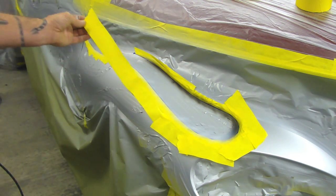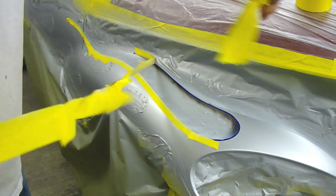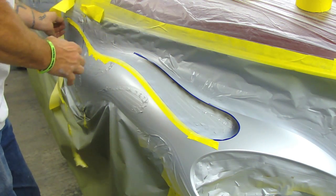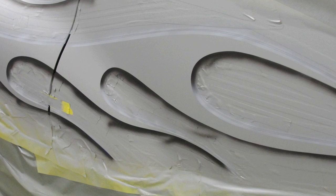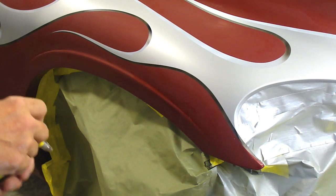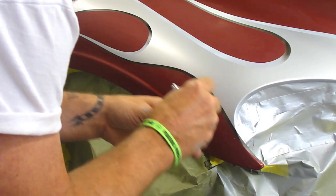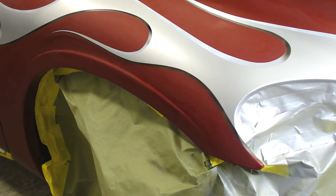Instead of throwing this tape away we're just going to peel it off and save it for the next part down here. Got it all unmasked. Now I'm going to take some black and do a little bit of shadowing. That's about it — I over-reduced my black about 200%.